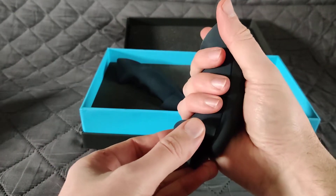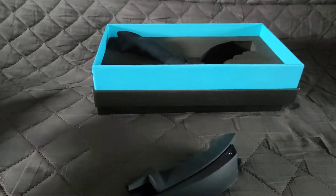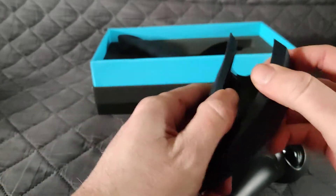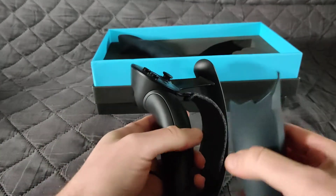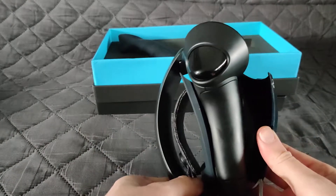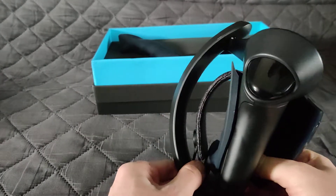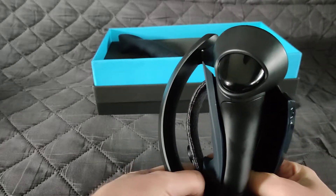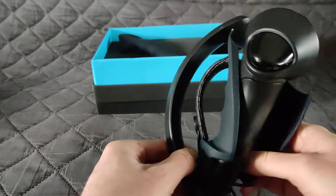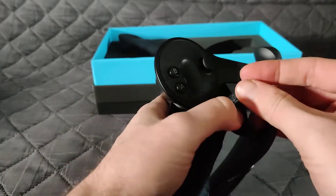Oh yeah, I'm definitely going to like this. Just the way your fingers go into the ridges over here is really nice. Let's grab a controller real quick to see how we get these on — I actually have no clue. We just have to clip them around, I suppose. I'm not sure if I need to adjust them or not, just have to fumble them through.